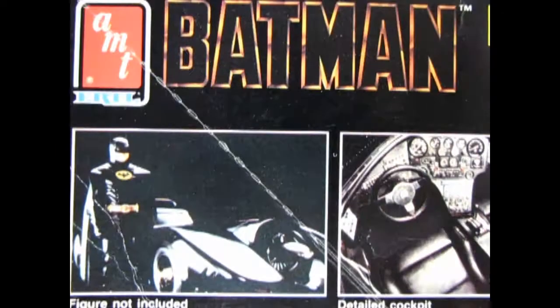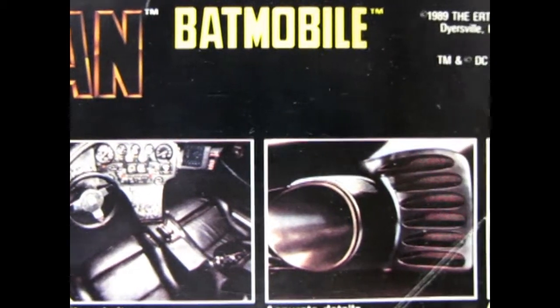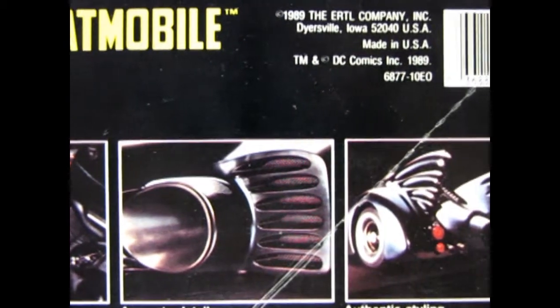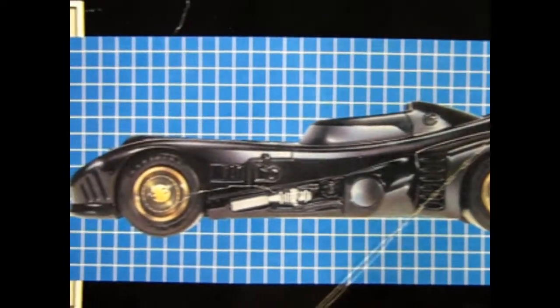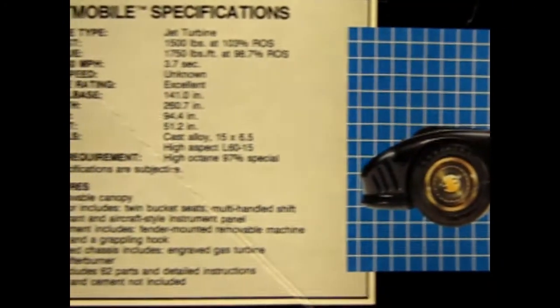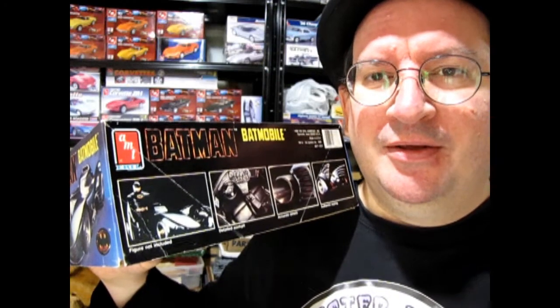Not even a month later this great model kit was released. This is a pretty rad model kit with movie stills on the side of the box so that you have reference when you build your Batmobile model kit. And a Batmobile specification chart on the other side, which was pretty awesome. The only thing we didn't get was a Michael Keaton Batman figure.